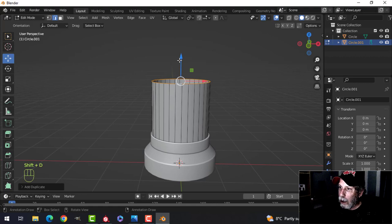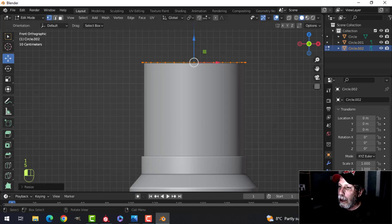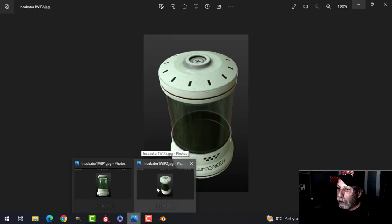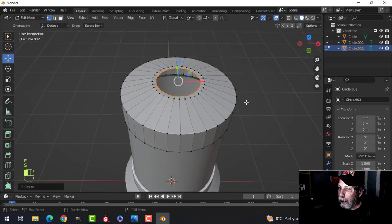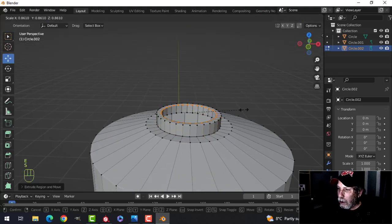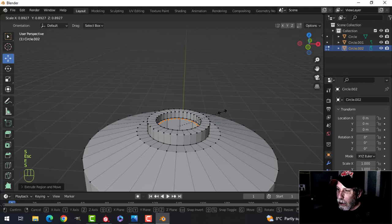Let's make the top: select that edge, Shift+D to duplicate, pull it up, P to break it out. I'll press 1 for vertex selection, come out a little ways, E to extrude. Looking at the picture again — I'll come up and go in, then extrude up, scale in, drop that down, E and S to come in. Come up, scale in, E and S, and then make a face.